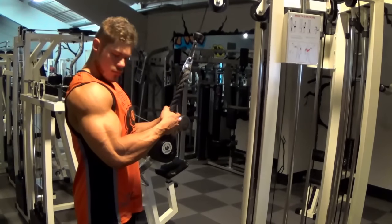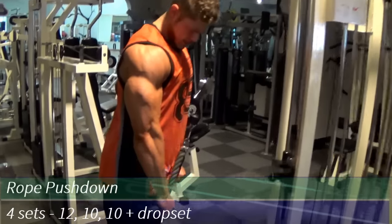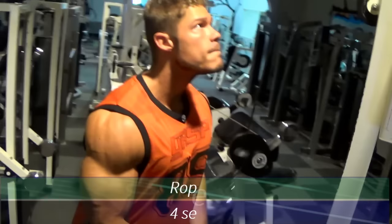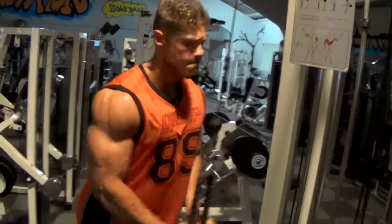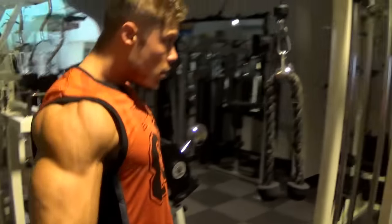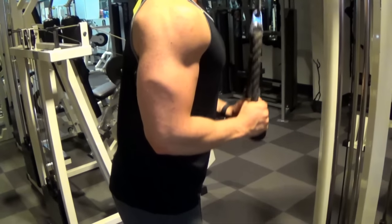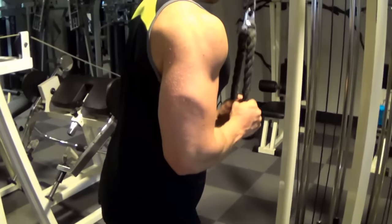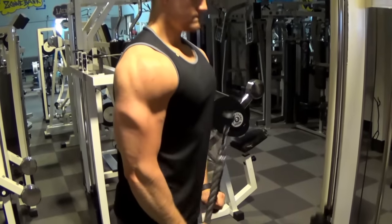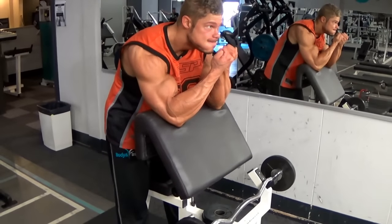Then my favorite exercise for the small head — the rope pushdown. The benefit this exercise has over any other is that the rope allows you to move your arms freely and independently outwards, which allows you to contract the small head a lot better. I like to move the weight a little slower on the eccentric and push down harder on the concentric. You can tell the weight is too heavy when you can't fully extend your arms at the bottom, so lower the weight if needed — it's the very bottom that this exercise is all about.